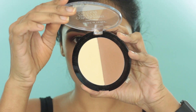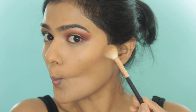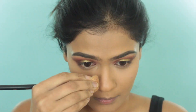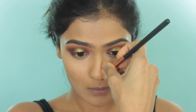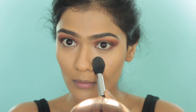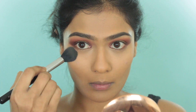Moving on to contour. I am taking the Wet n Wild Contour Palette, using a deeper shade and applying that in the hollows of my cheekbones to sculpt out my face, and also adding it to my jawline. Then I pinch the sides of the brush and do some nose contouring as well. Taking the banana shade from the same palette and applying this underneath my eyes just to brighten everything, then dusting that powder all over my T-zone.